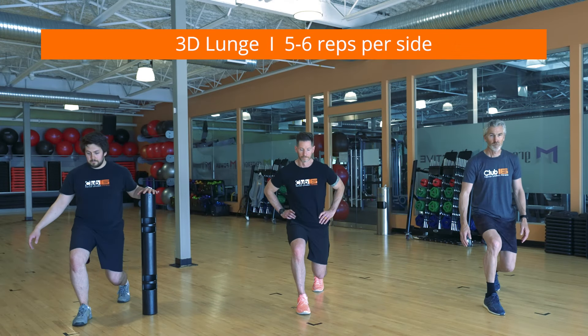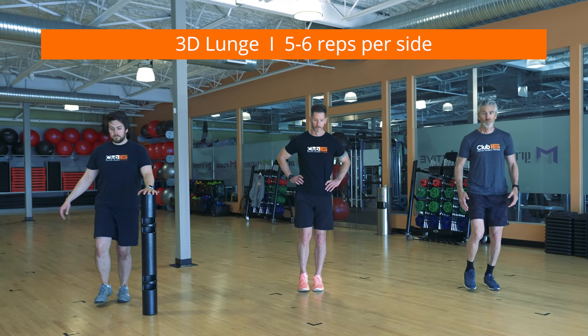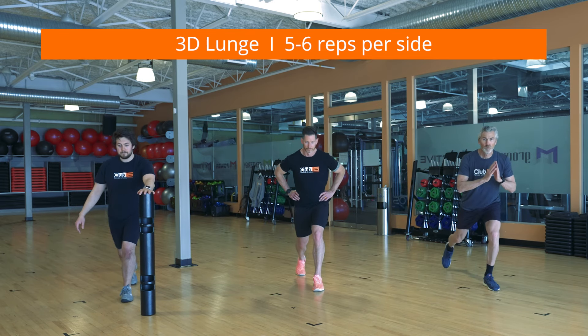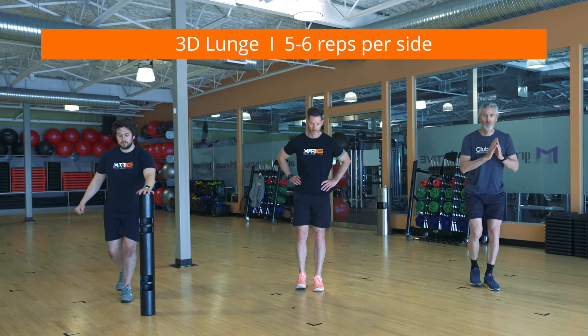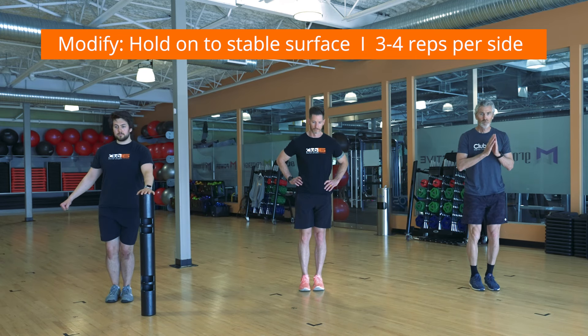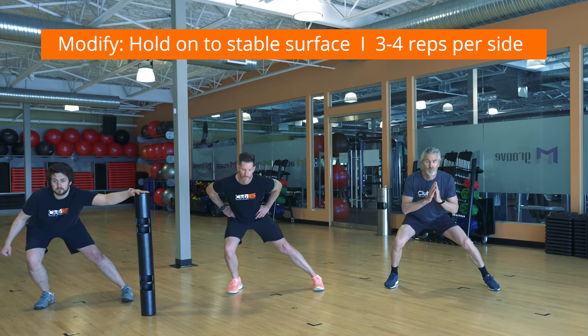Look to Josh on my right for the modified version. Step forward, lowering down into a front lunge. Push through your heel to the starting position. Repeat with the side lunge, back to starting, then reverse lunge, back to starting. That's one rep. This is a challenging combination exercise that will strengthen each portion of your lower body and challenge your balance and coordination.